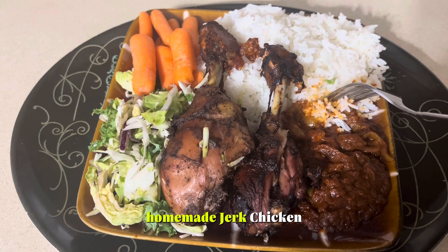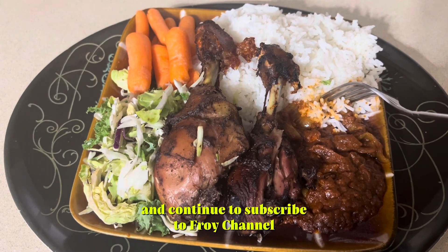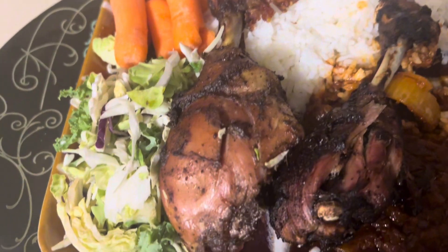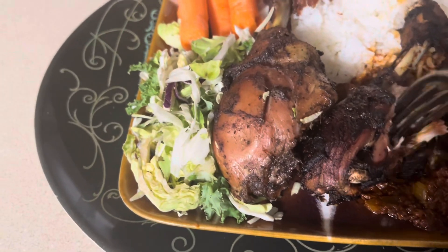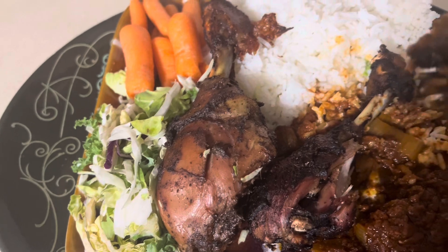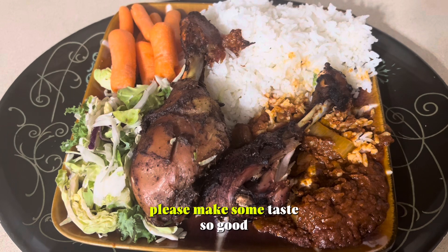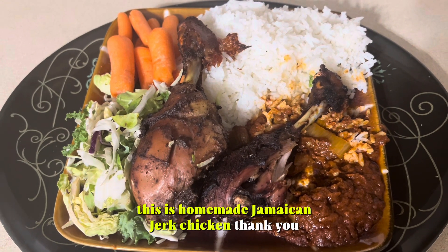Who made jerk chicken? Tastes so good! Thank you for watching, and continue to subscribe to Freud channel — like, share, comments. Yummy, yummy. Tastes so good. Please make some. This is homemade Jamaican jerk chicken. Thank you.